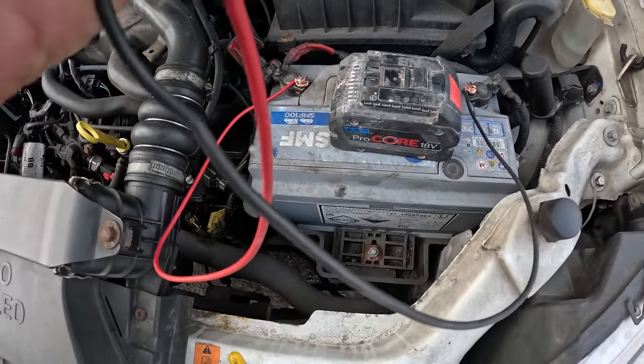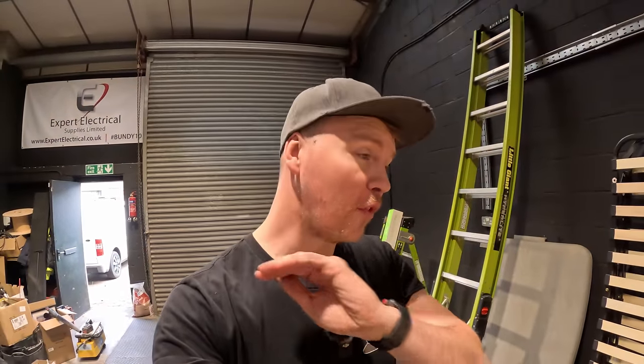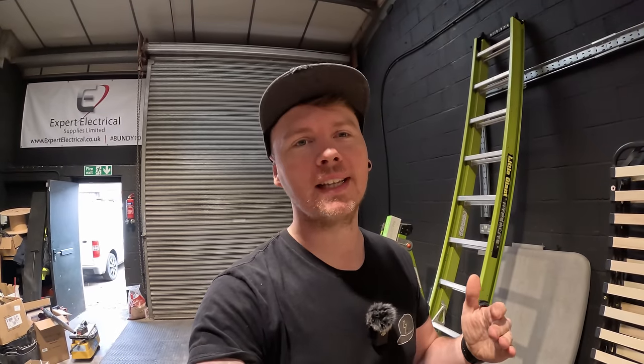I just had to review that for a YouTube short so you might have already seen it, but I'm so impressed that actually worked. It was flatlined, it was dead, it was going nowhere - there was no resuscitating that 12-volt battery. A bit of 2.5mm singles, no problem. Anyway, what are the plans today?